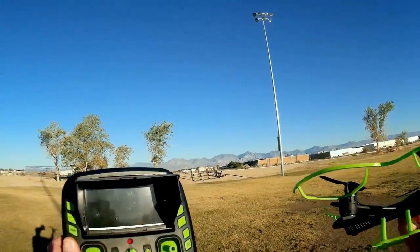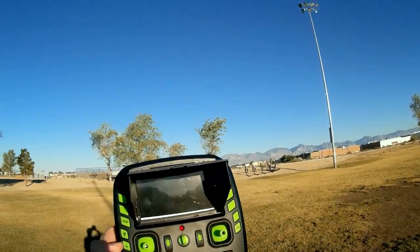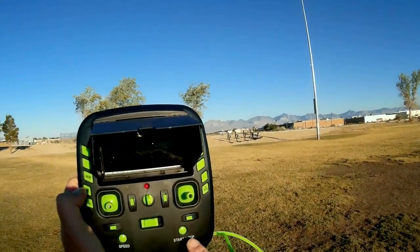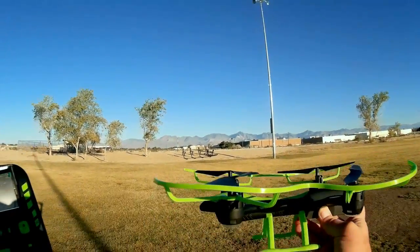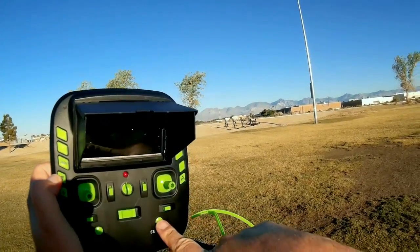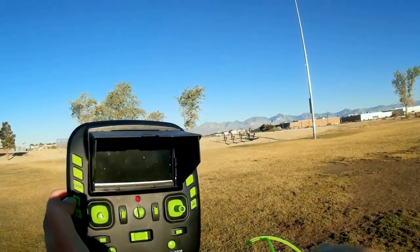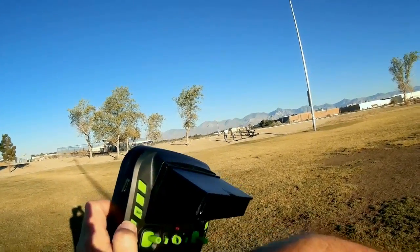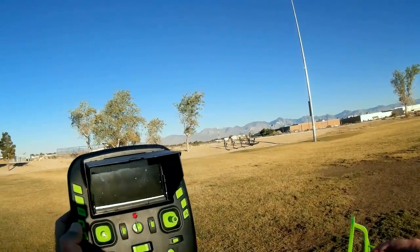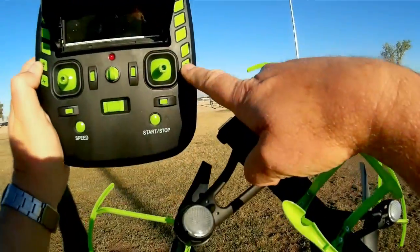Looking at its controller, you have an on-off switch for your screen. You have headless mode and one-key return, which works with this quadcopter. It does have altitude hold — you can take off or start it up into idle by pressing the start-stop button, and then tell it to climb or descend by pressing on the throttle switch. It has low and high speed rates, which you activate by pressing this button. It also does flips, which you activate by pressing this button.